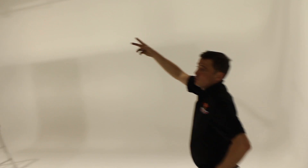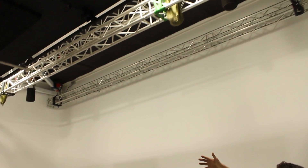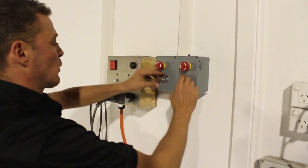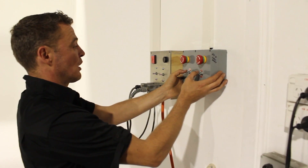In Studio 4 we have two trusses and they're on motors. The way to use those motors is over here on the side. This is the back one, and you basically do them at the same time.